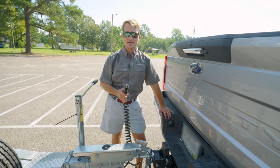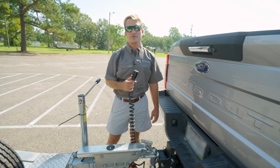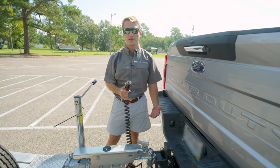The last thing we're going to discuss is your trailer plug. We have a six-pin on our trailer today. This is responsible for all the functions of the lights, such as turn signals, brake lights, as well as all your running lights on the trailer, as well as the brakes.